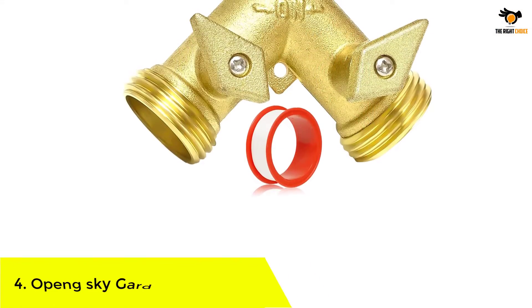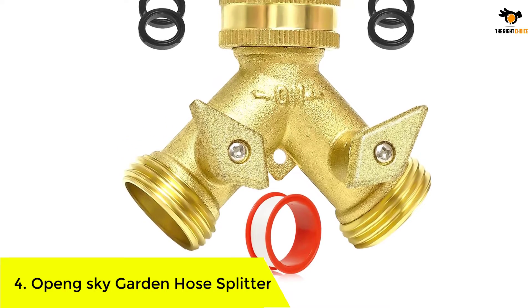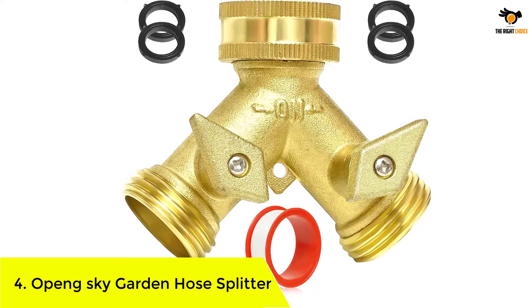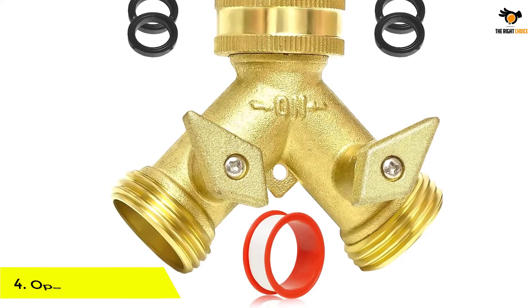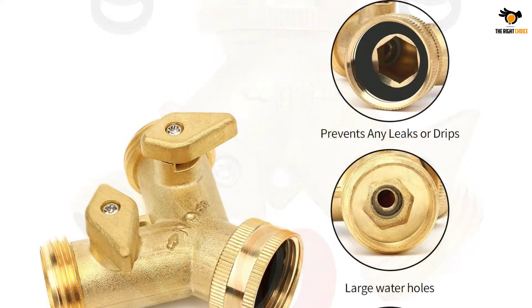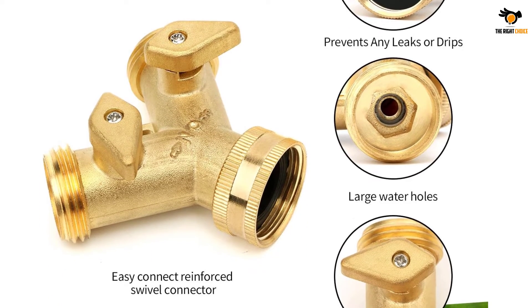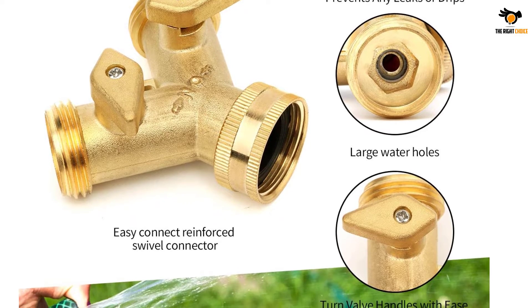Number 4: Open Sky Garden Hose Splitter. This splitter uses the traditional way — the idea of using brass alloy makes it durable and budget-friendly. Open Sky has used 100% solid brass to provide the utmost quality, which also makes the splitter effective against high water pressure.